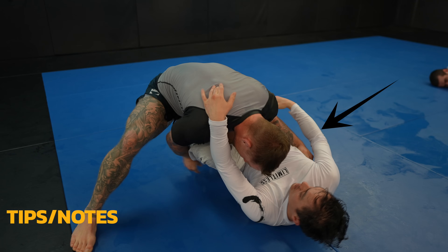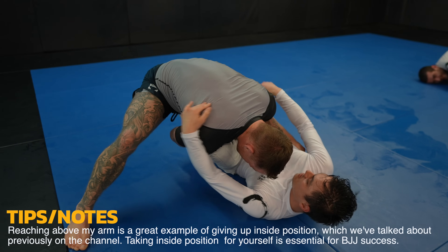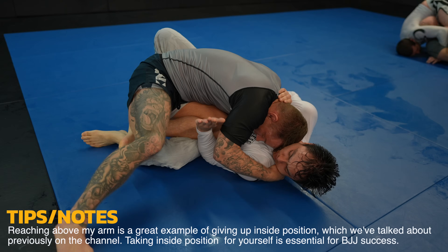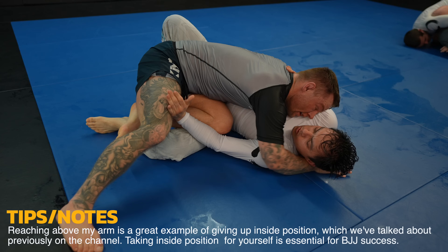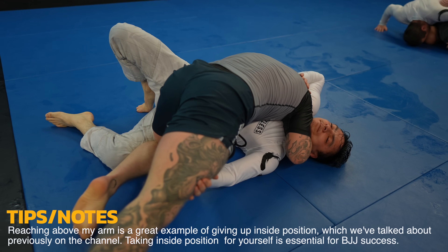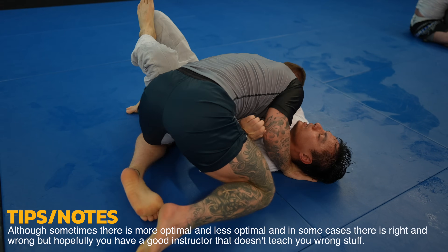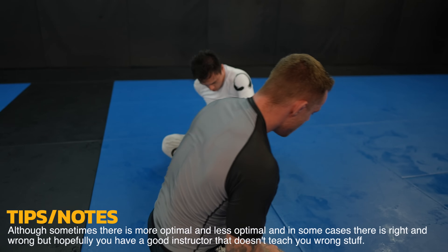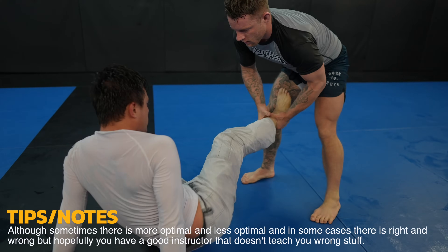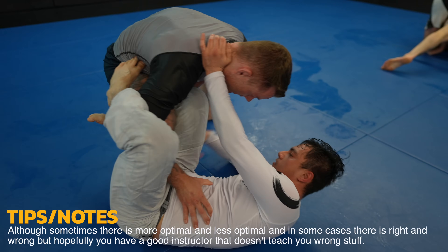Look at the mistake Matt makes — we already covered it, and it's such a recurring theme and probably why you're getting your guard passed too. You gotta keep those elbows tight, because from here he's already screwed. He lost the early battle and now I'm just choosing the best way to finish the pass — I can grab his tricep or his head with a cross face, and I choose the cross face. When you see variations of techniques it's often not what's right or wrong but instead what's best for the situation — that's something I didn't really understand as a lower belt.